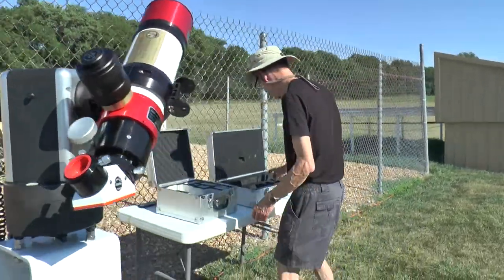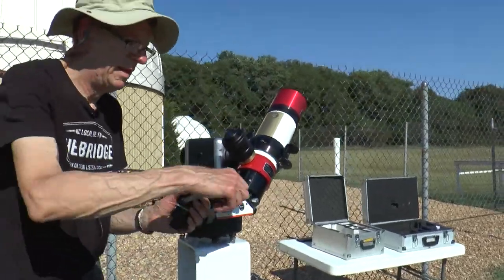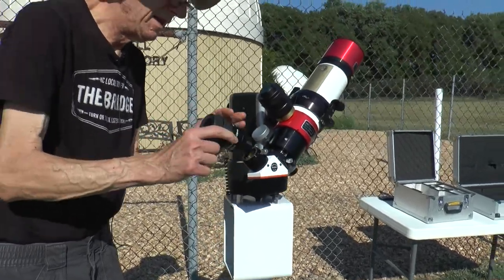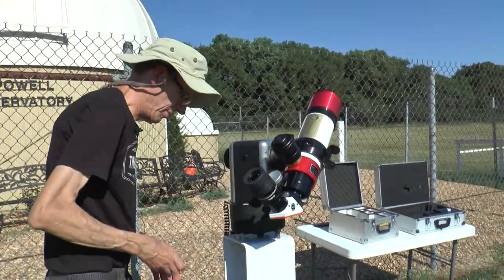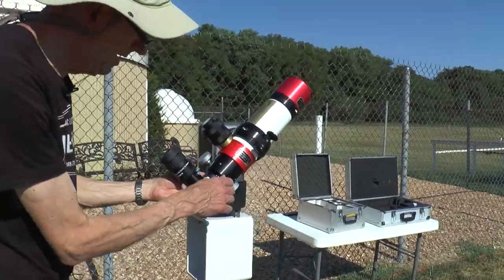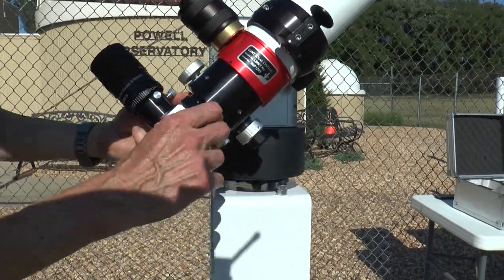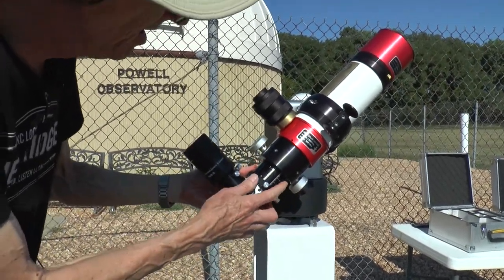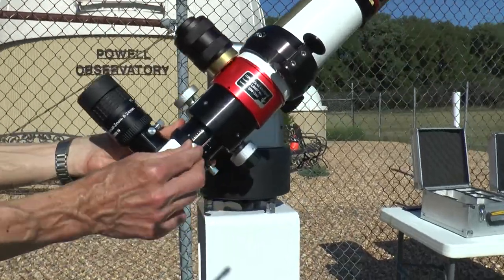We can get the eyepiece out of the box. Loosen, and the two screws tighten it down. One more little adjustment we can do: loosen these two screws to allow the scope to slide out a ways. We slid it out somewhere around 22 millimeters, and that seemed to work pretty well.